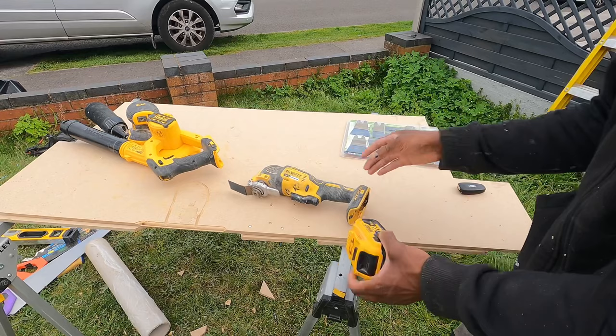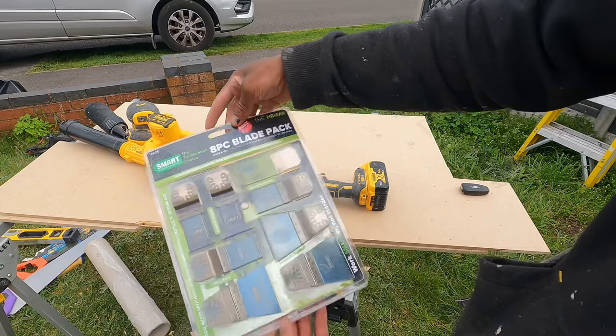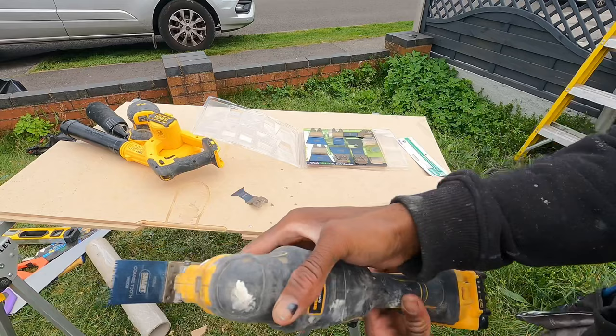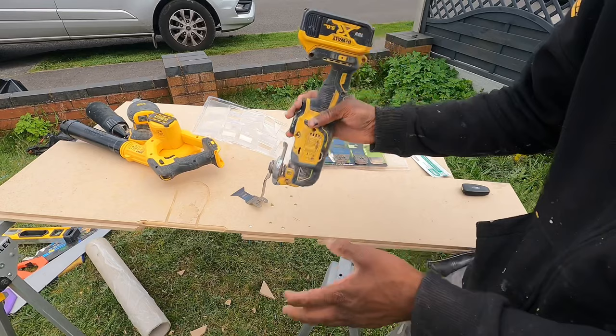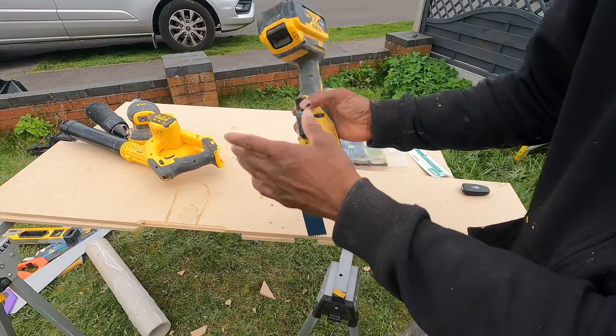The multi-tool is another easy tool to use. You've got a lot of different blades: a metal blade used for wood and nails, a wood blade, and a sander attachment. It's used for a variety of different things — you can cut down stuff with it. One way electricians use it is for cutting out boxes: if you want to install a socket box into a plasterboard wall, they just cut it out with the multi-tool.